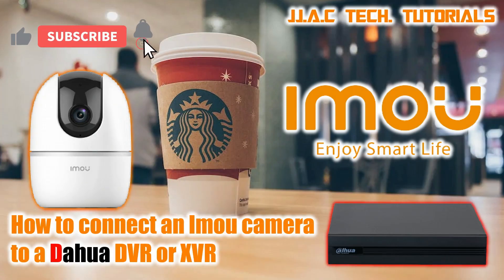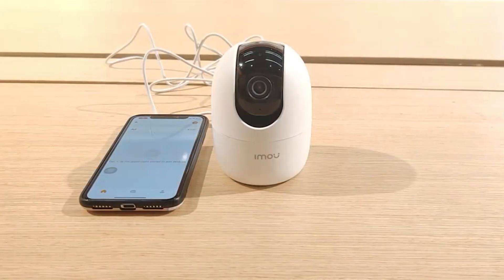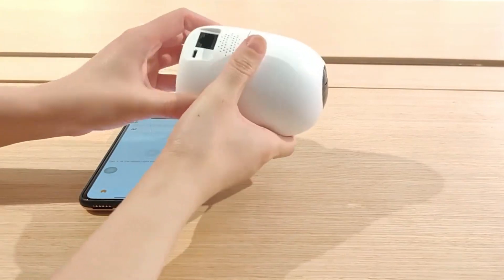How to connect an IMA camera to a Dahua DVR or XVR, simple as 5 minutes. Make sure your IMA camera and your DVR are connected to the same network before you start.